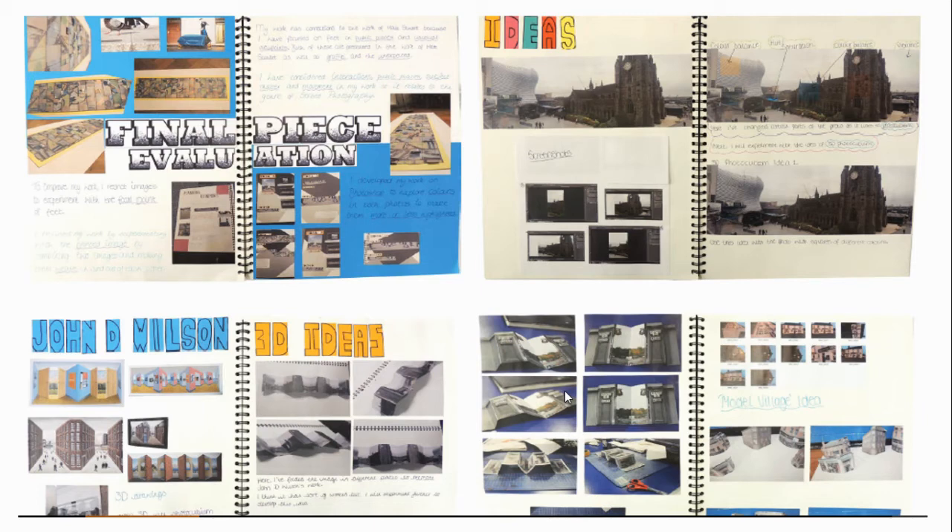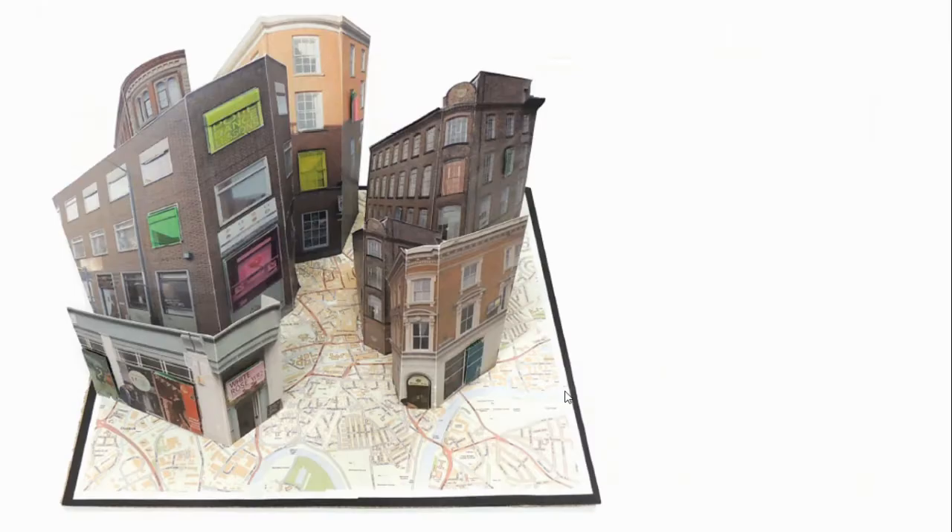Pupils will be given seven mini starting points. These points are very broad and allow them to work to their interests. They will have an eight-week preparation period to create designs, thumbnail sketches, maquettes and models, which they'll take through to a final 10-hour design session where they will make their practical outcome.